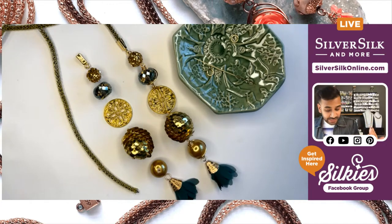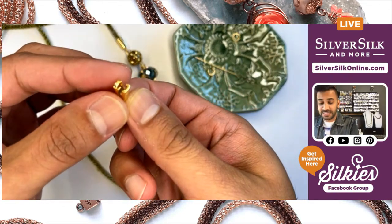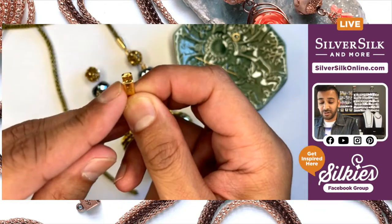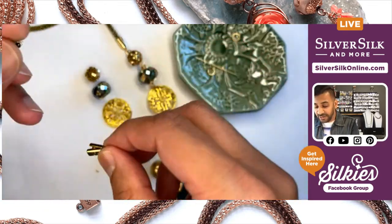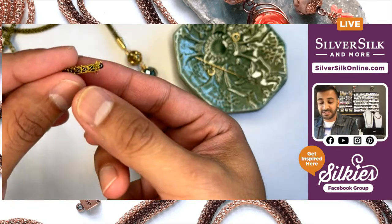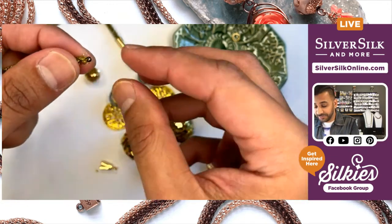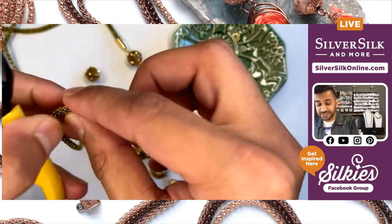So let's go over how to crimp with these findings because they have a very special channel on the inside. This is specifically used as a single strand end cap, meaning there's only one strand that can go through here. Whenever I grab the end of my chain, sometimes I've got some funky things happening with the knitted wire that needs to be either trimmed or cleaned up — so we trim this off with our handy Lindstrom cutters.